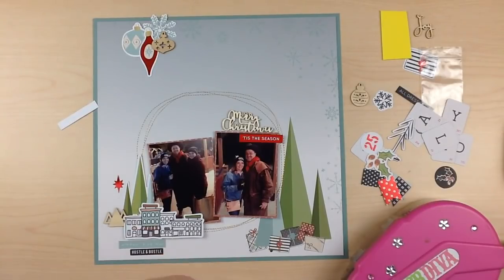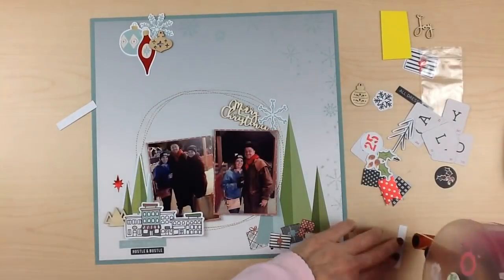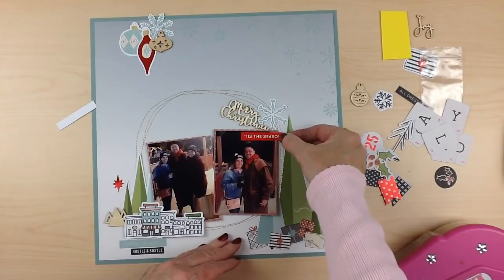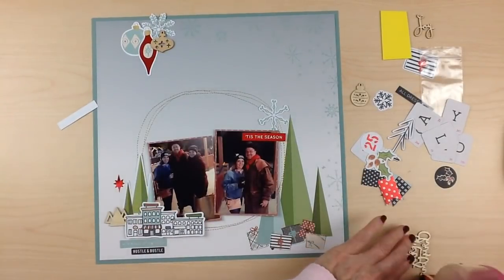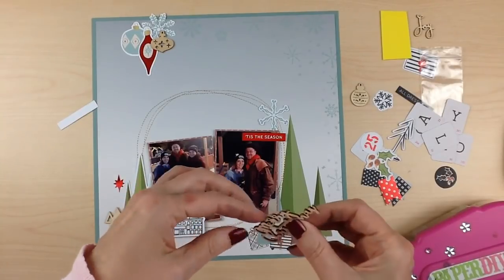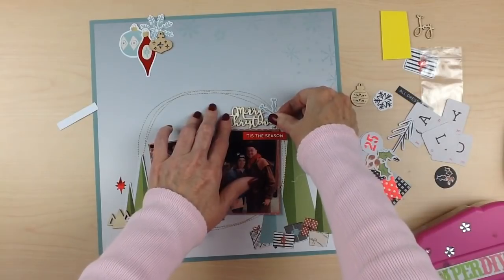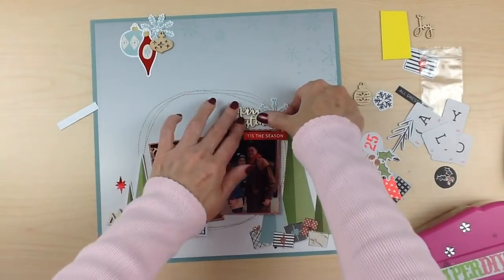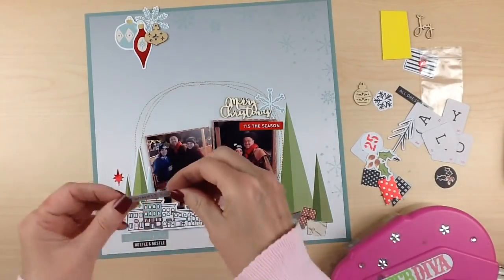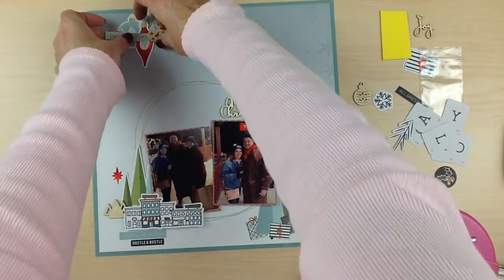My husband helps load the wagons and he has this red handkerchief that he wears every night. That red foiling just really brought him out of the photos and brought those photos front and center, away from the background — because the background could get very distracting since it is so pretty and there's so many things going on. It just makes a little scene and kind of draws you in, but those little red embellishments really brought the photos back up to the front.